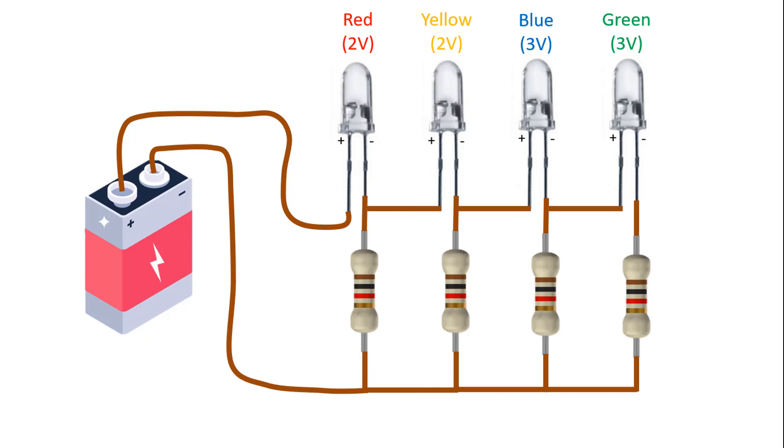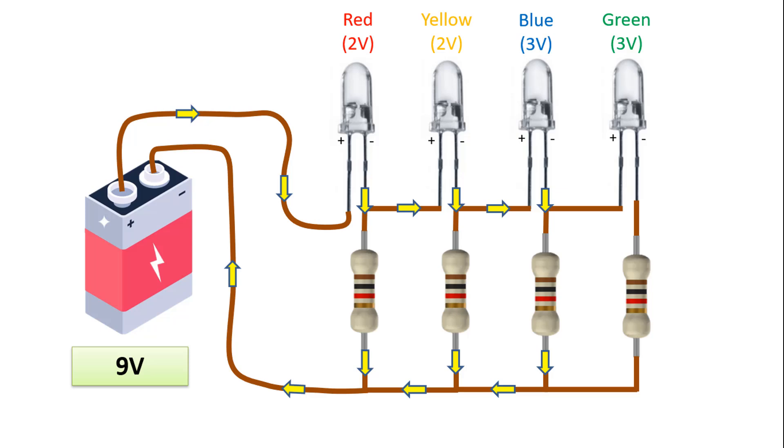Now, let's imagine that the battery has a voltage level of 9V. The 9V value is greater than the total 7V value, which is the operating voltage of the red, yellow and blue LEDs. Therefore, this voltage value will cause the red, yellow and blue LEDs to light up. The current will pass through the red, yellow and blue LEDs and the 1kohm resistors connected to them, following the path I have shown here with arrows, and will make these 3 LEDs light up.